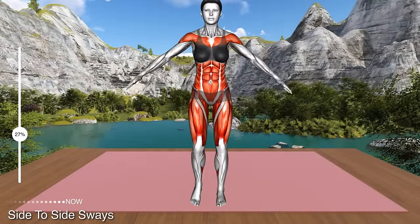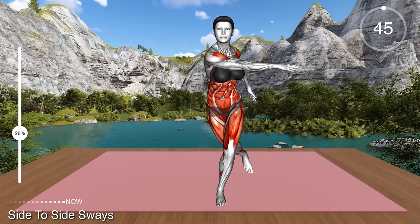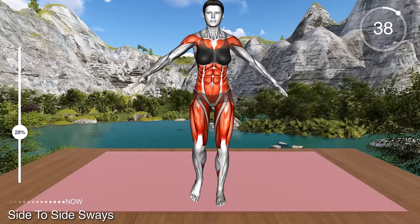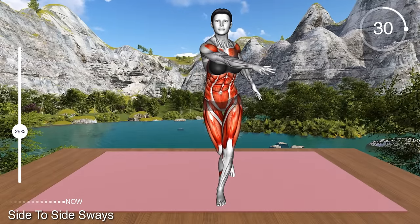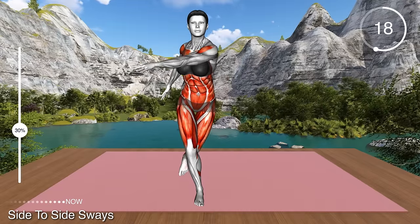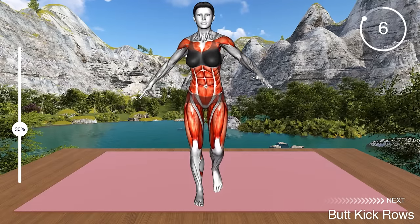Next exercise. Stand hip distance apart with your arms at your sides. Now step with your left leg back behind your right and bend the right knee. Bring your left arm across your chest to the right side and move your right arm behind your back. Keep the weight on your right leg. Return to the center and repeat with the right leg. Step behind the left leg and cross your right arm across your chest to the left side, bringing the left arm behind the back. Return to the starting position and repeat. This is a whole body movement that works your shoulders, arms, core and thighs.